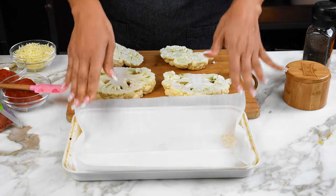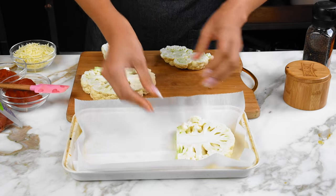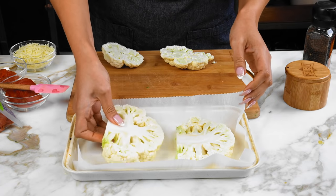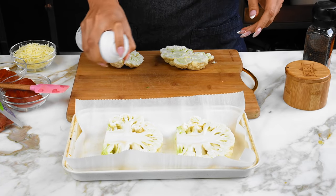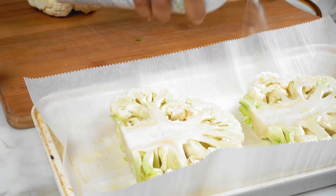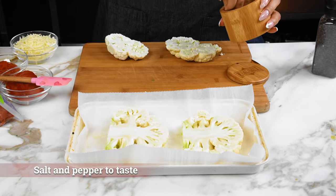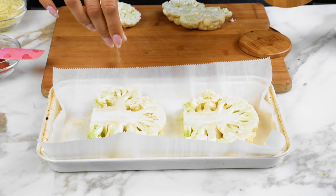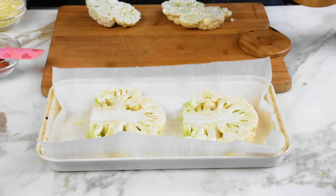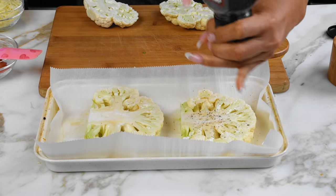So here we have our baking sheet lined with parchment paper. We're gonna go ahead and place our cauliflower steaks. I'm actually gonna make two batches because these turned out really big. We're just gonna spray some avocado oil and then we are going to season it. This is actually just pretty plain seasoning — just a little salt and pepper because it is a pepperoni pizza.